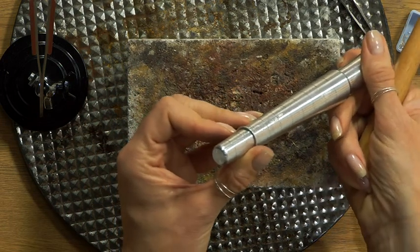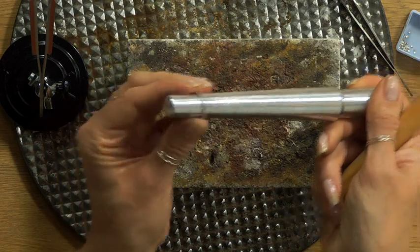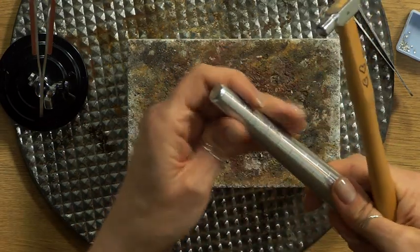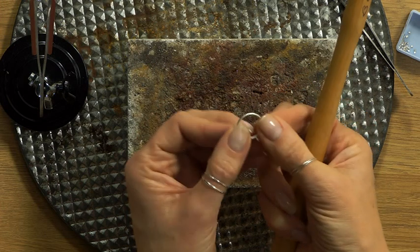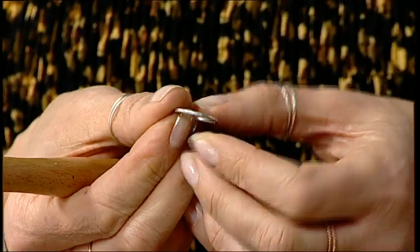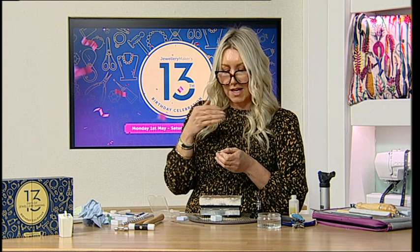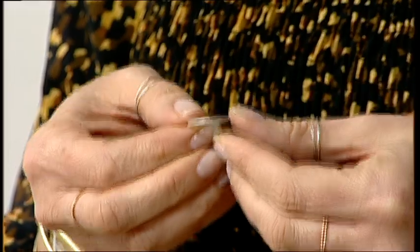You can already see with just a few taps it's getting larger. I'm taking it off the mandrel and doing the other side. You could also lay it on a metal block and hammer around that side. Even without polishing yet, you can start to see that lustre and texture coming through.